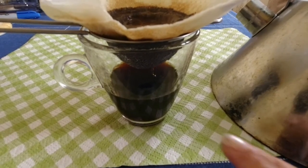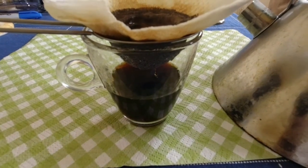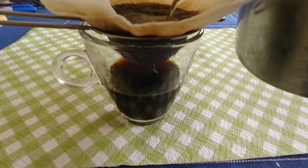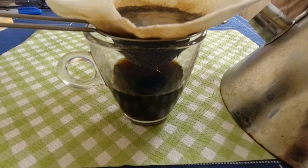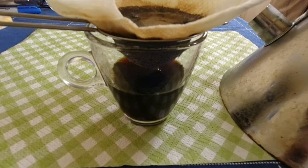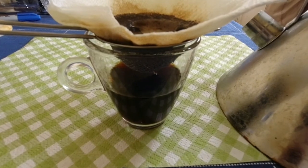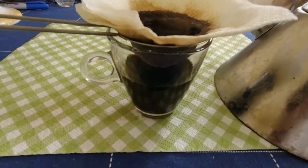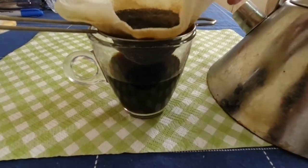You can stop whenever you want. I will just pour until a little over half of my cup. There you go, and then we can throw this away.